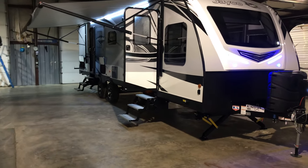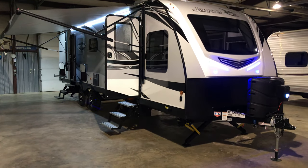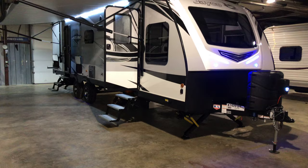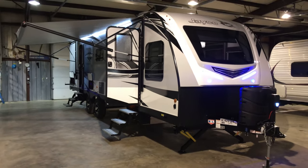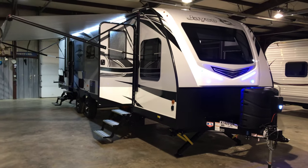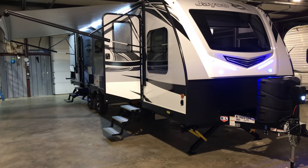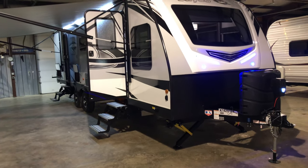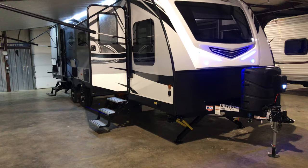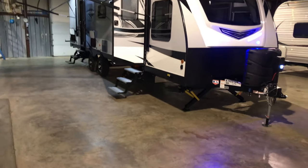Specifically, they've gone above and beyond getting this trailer — which we just got in last week — cleaned, complete safety inspection done, everything verified working, and set up with plenty of room to show you. So moving on, this is a 2019 Jayco Whitehawk 29FLS — FLS stands for front living slides. You're going to see common build structures and qualities throughout this camper that you'll see in every Jayco.